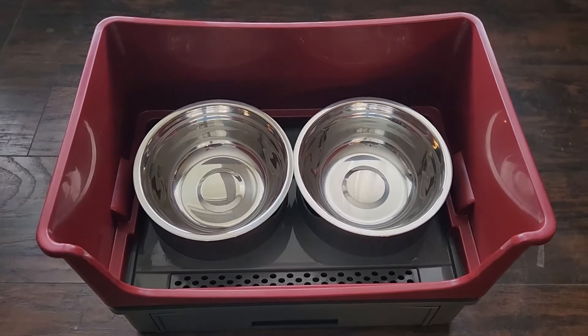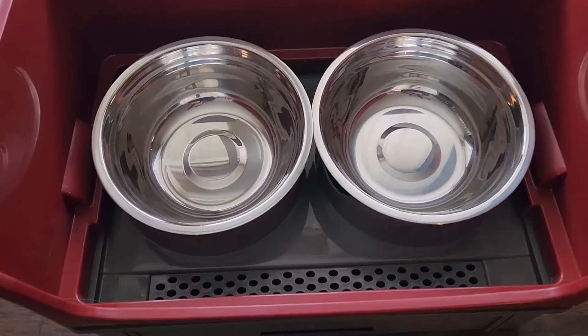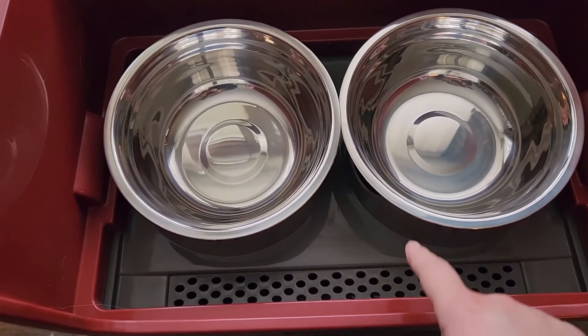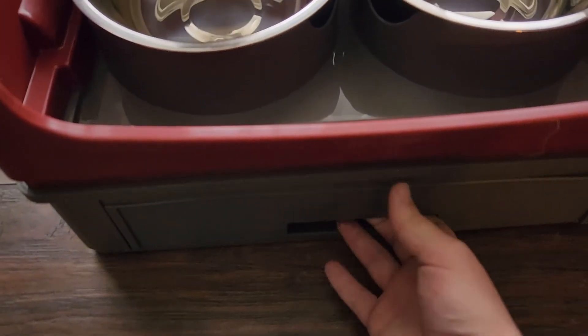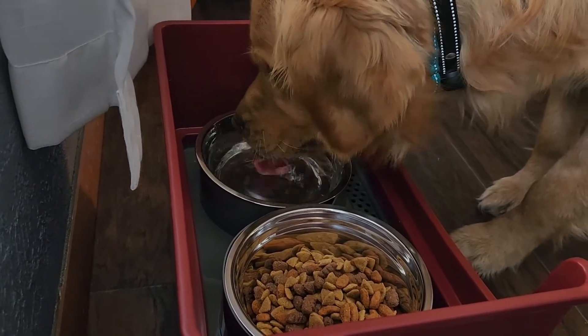I wanted to get you a little bit closer here to show you a feature that is going to help out tons of owners with messy dogs. Whenever your dog drinks and spills water onto what would have been the floor, it is actually going to be caught into this tray, go down through these holes, and then you are able to discard that mess from this drawer.